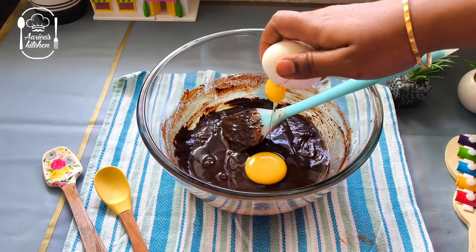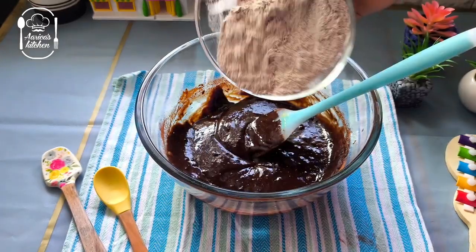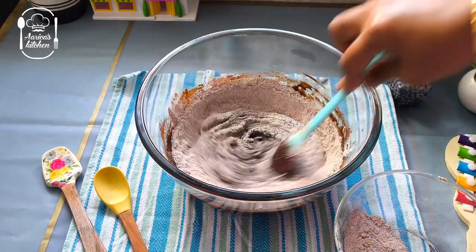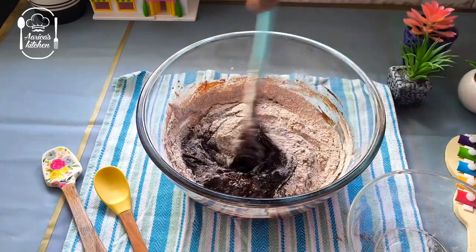Add 200g butter and mix it well. Add 100g cocoa powder and mix it well. Add 100g baking powder and mix it well. Mix it well until it comes together.